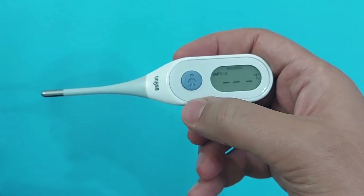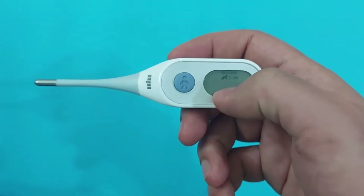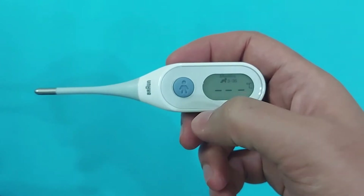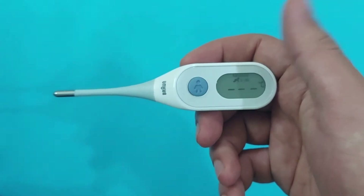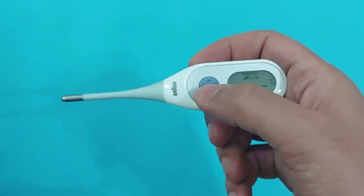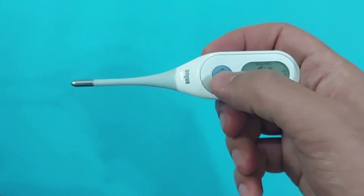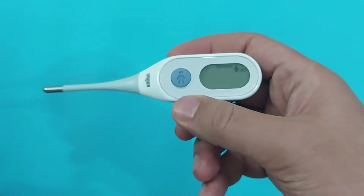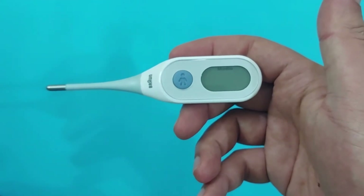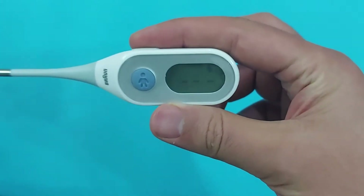Now as you can see, this is ready for taking the temperature of the baby from zero to 36 months. By pressing again, this will change to above 36 months, which means you can measure for adult people.